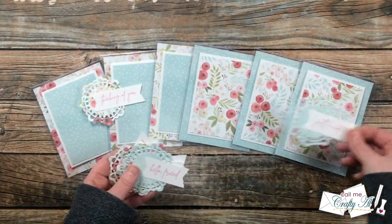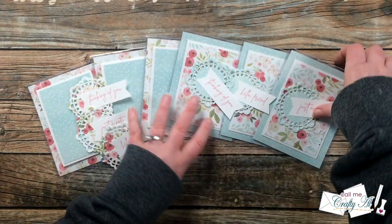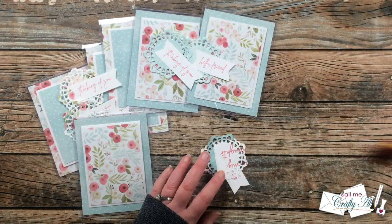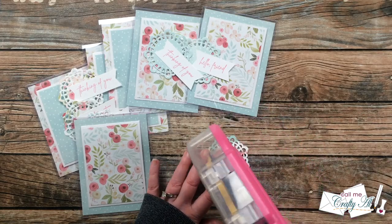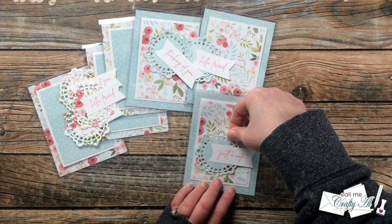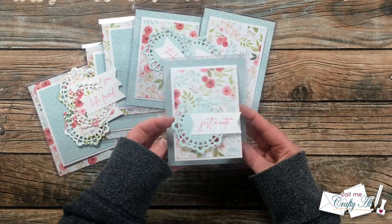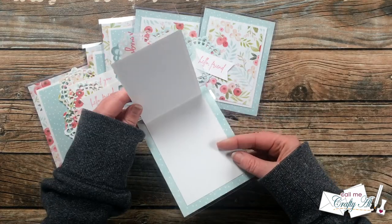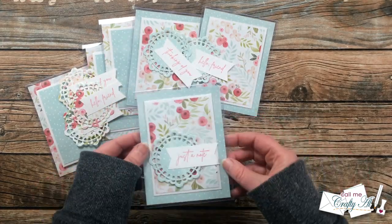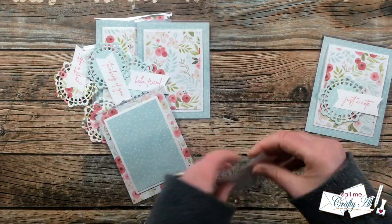I paired up the doilies with card bases — whatever pattern paper was in the back is the pattern I used for the doily on that card. After adding adhesive to the back of the doily and the sentiment piece, I centered it so about the same amount of the doily and the fishtail banner would hang off on the left and right edges. I continued adding focal points until all six cards had a sentiment and a doily.